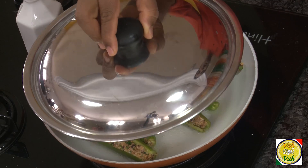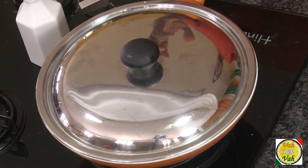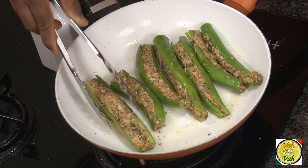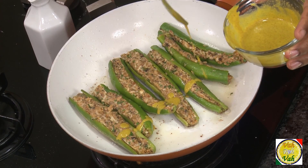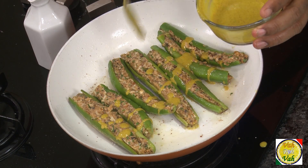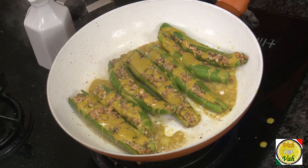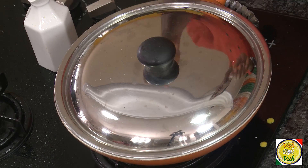Cover it and let it cook — you don't have to turn these chillies because the masala may come out. Let it cook in its own steam with the shallow frying. Now take some mustard paste, dilute it with lime juice, add a pinch of salt, and mix. Pour this over the chillies, letting some fall into the oil as well — this will give a very nice pungent taste.